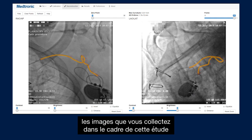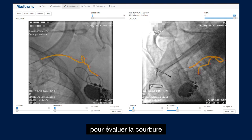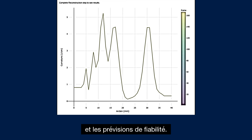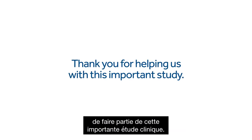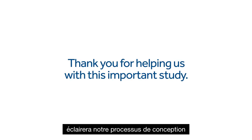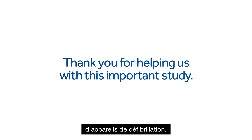Ultimately, the images you gather as part of this study will be put through a custom analysis to evaluate curvature as a result of movement. The results will inform fatigue testing and reliability predictions. We are grateful to you for being part of this important clinical study. What we learn during this process will inform our design process as we develop the next generation of life-saving devices.